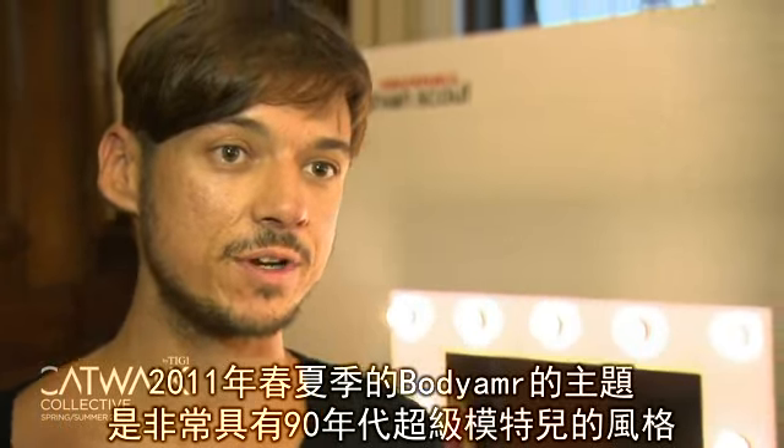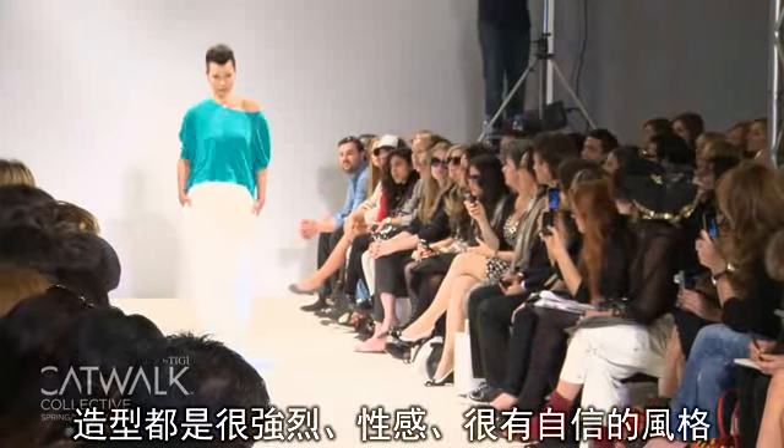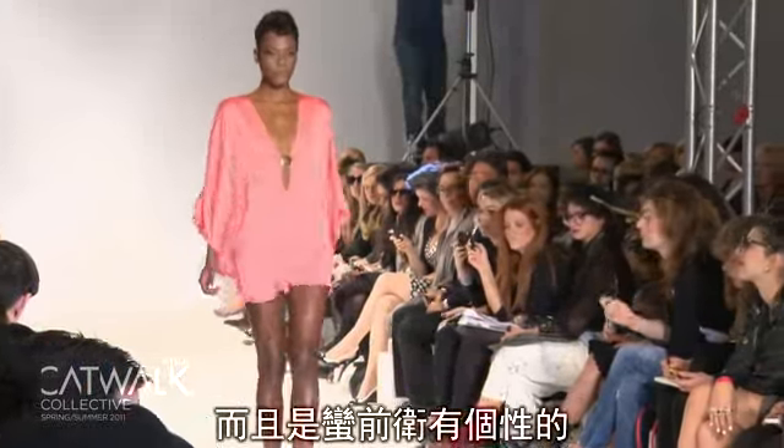The All Body Armor Girl for Spring Summer 11 is a very mindy, super modest look. Keep it strong, very sexy, very confident and quite edgy and cool.